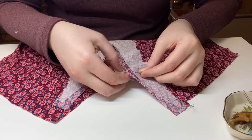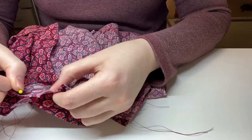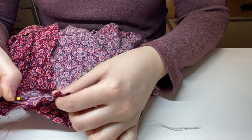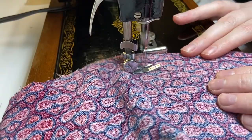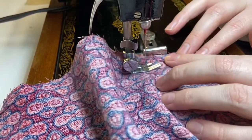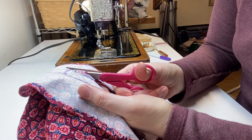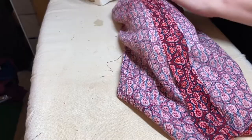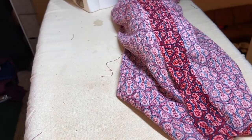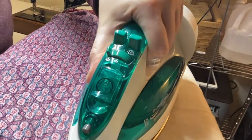I can feel the prick of a pin on my finger as I pinned the facing to the bodice. I can feel the slightly crinkled texture of the rayon fabric under my fingers. I can feel the machine pulling the fabric from my hands. I can hear my sewing machine. I can hear the fabric being cut by scissors. I can hear the sound of the steam in my iron and feel the heat as I press my seams.